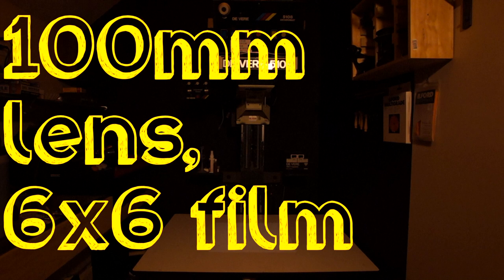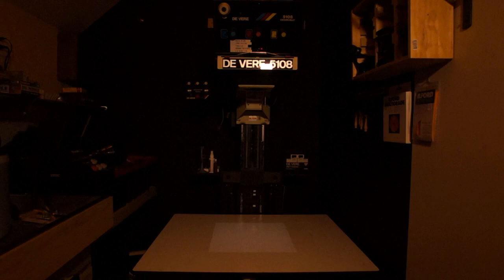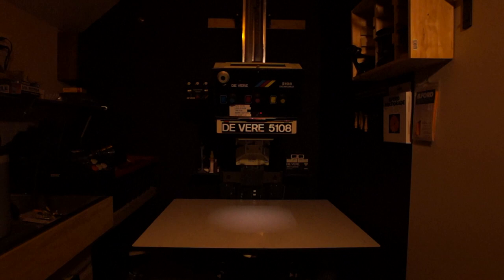Here's the 100mm lens with 6x6 film. This is producing a 16x16 inch print — you can see that the head is now much higher. To show how coverage is limited by a short focal length, here's the 50mm lens with the 6x6 film, also at a 16 inch print size. You can see that the head is now much lower, but the corners are completely cut off, so it is not providing enough illumination.